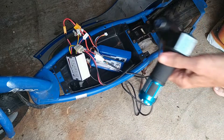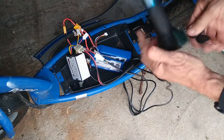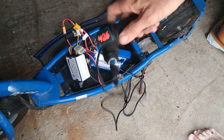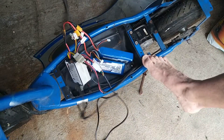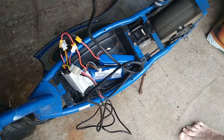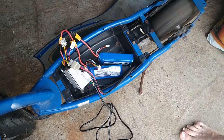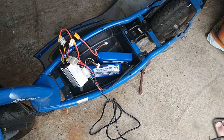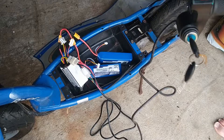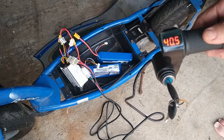And now it should all work for testing purposes. We put the key in, turn it on — showing 40.6 volts. Let's see if we can get it to work. I'm just going to tip it over a little bit and turn the throttle. And as you can see, it works! So in the next video I'll be showing you how to replace the throttle grip on the handlebars and put it all back together, and then we can go and try it.